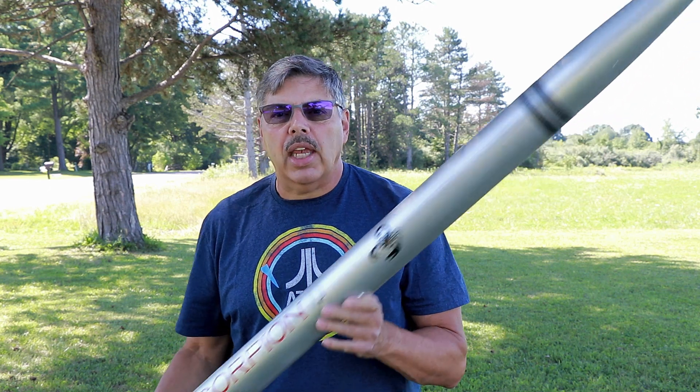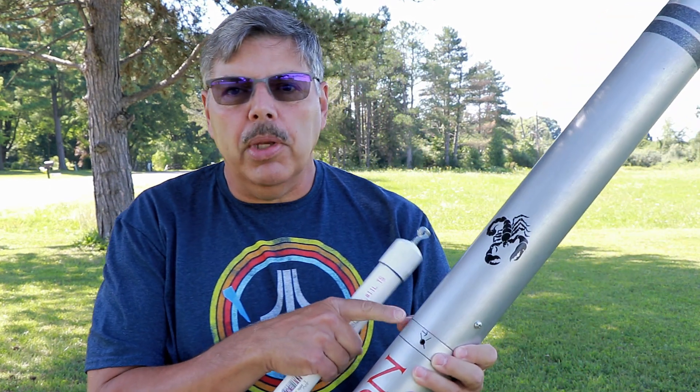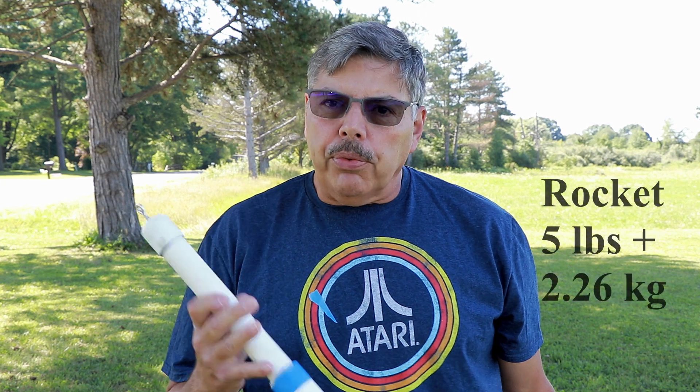The Scorpion is made by Mack Performance. It is a 3-inch canvas phenolic. It has a dual-deploy setup, so I'm going to let the rocket handle all the recovery for us. I should have enough thrust with this motor to get this heavy canvas phenolic rocket off the ground. I have not tested the combination. I think this is a pretty good test. I don't expect a lot of altitude, but it should give us a pretty good idea of the performance of this.